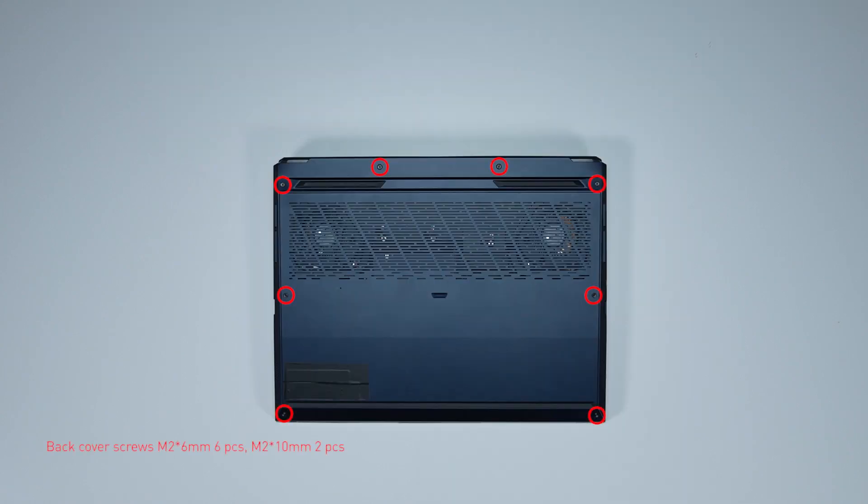Remember to take note of all the screws and which hole each is removed from, as they are slightly different. We suggest you grab a piece of paper and put it next to the laptop. When you remove each screw, place it on the corresponding spot on the paper so you can keep track of where it goes.